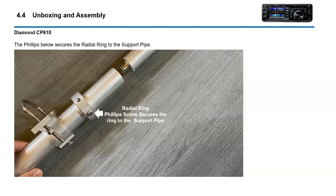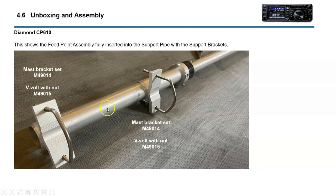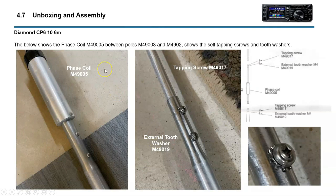I suspect it will eventually work loose and I'll have my radials spinning around, but hopefully that's not the case. For about a $300 antenna, hopefully that will not be the weak link of the install. The feed point assembly uses all good quality stainless steel hardware. The phase coil is located in the center portion. All good quality hardware — tapping screws and tooth washers.